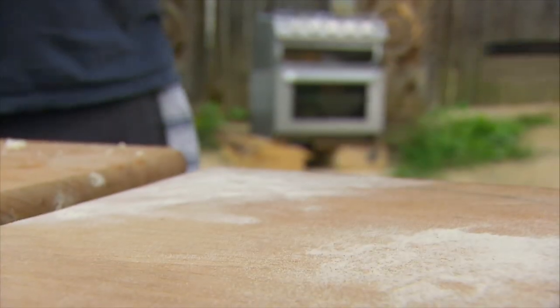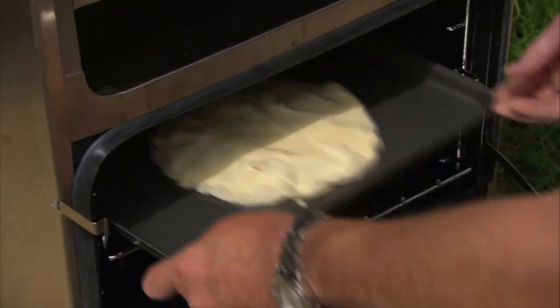Just pop this into a pre-heated oven at about 180 to 200 degrees Celsius for about half an hour until golden brown.